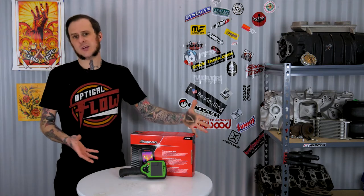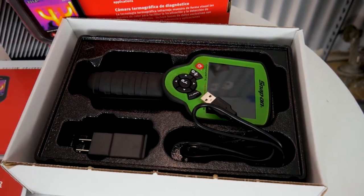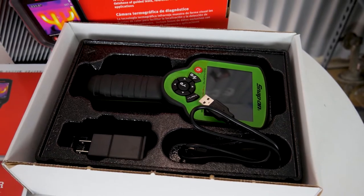When you pick up this tool, you get the tool in the box. There's a blow-molded plastic tray — a really thin little tray — that holds the tool itself. It also holds a micro USB cable and a micro USB wall charger, which is a 5-volt, 2-amp charger, similar to a lot of cell phone chargers. So now let's actually take a look at the tool.